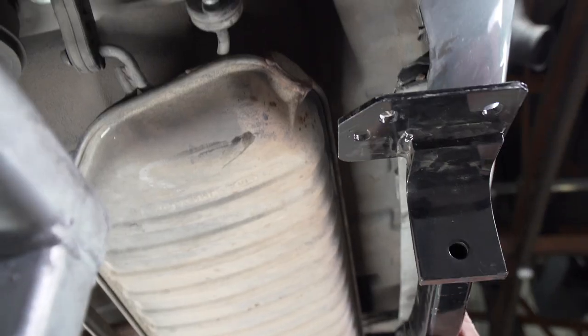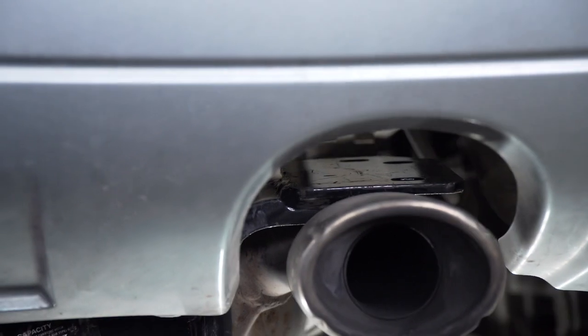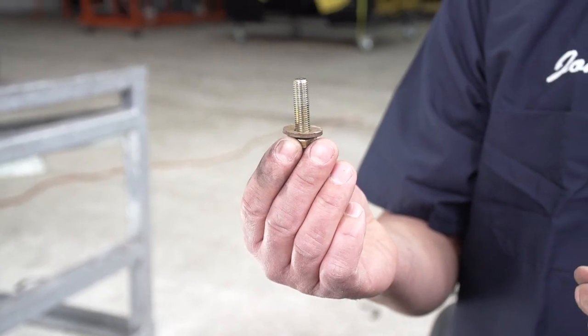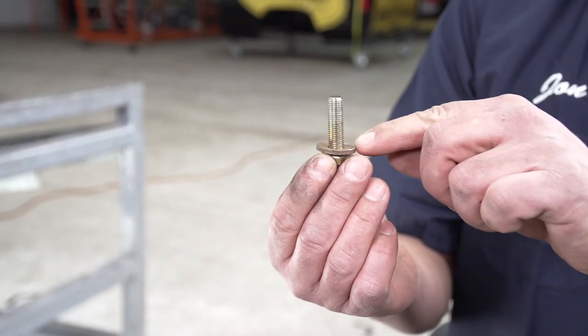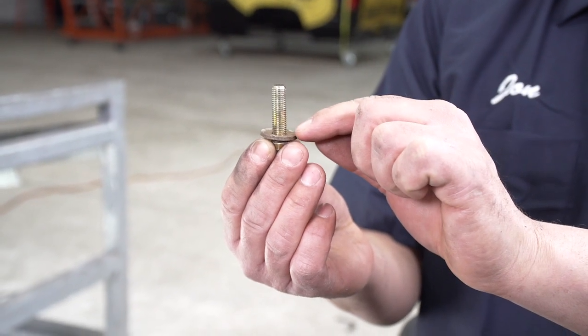As I'm raising the hitch up, I'm aligning the holes in the hitch with the weld nuts in the frame. The hitch comes with six bolts and six conical tooth washers — we install three of each on each side. You just want to make sure that the conical tooth washer teeth are flat against the hitch.